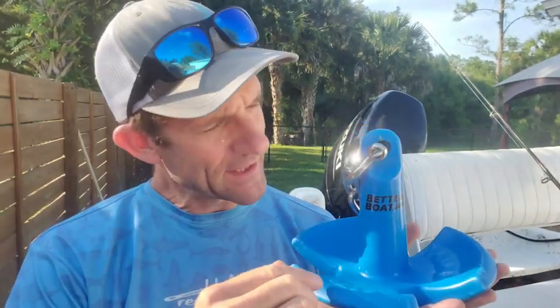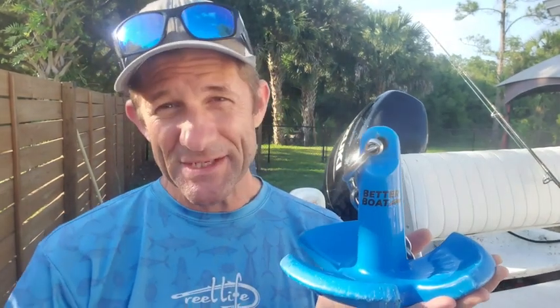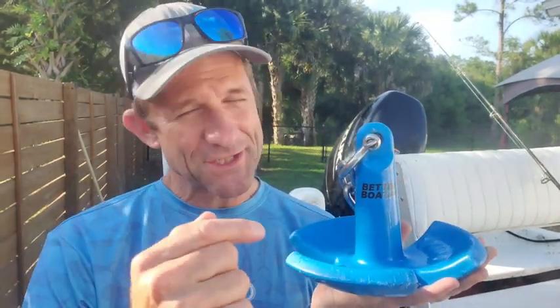Alrighty, there you have it. If you're looking for a boat anchor that's going to really perform well for you, I would highly recommend checking out this one from Better Boat. This thing grips really good, it's vinyl coated, it's not going to rust your boat up, and it's really compact. So if you're in the market for one, get your hands on this. That's my point of view.